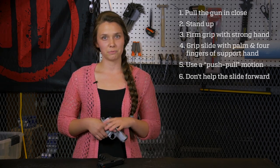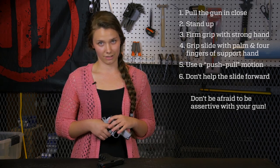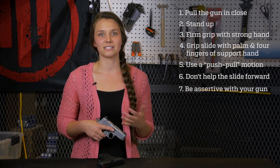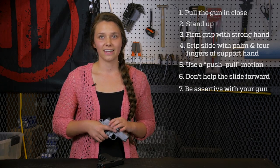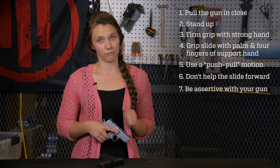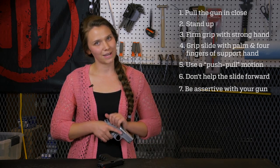And one more thing — ladies, I'm speaking mainly to you — don't be afraid to be assertive with your gun. Guns are tough. They're built to withstand an explosion every time they fire, so you're not going to hurt it. In fact, you'll have a harder time operating your firearm if you're too gentle or you baby it. So that's how to rack a slide like a boss.